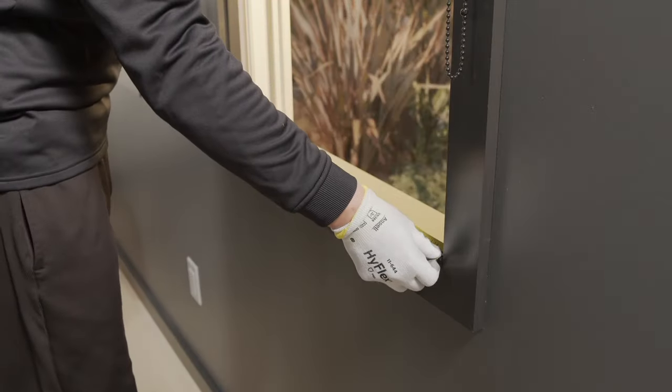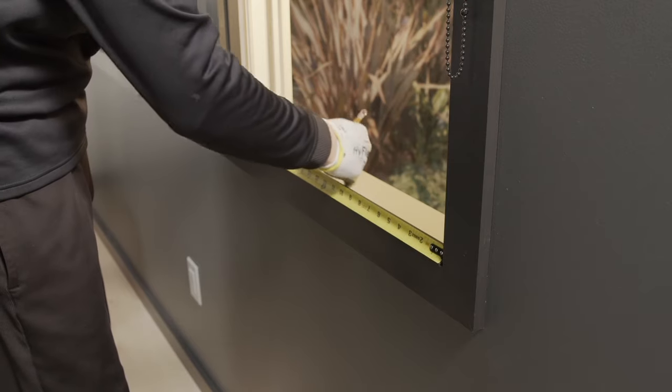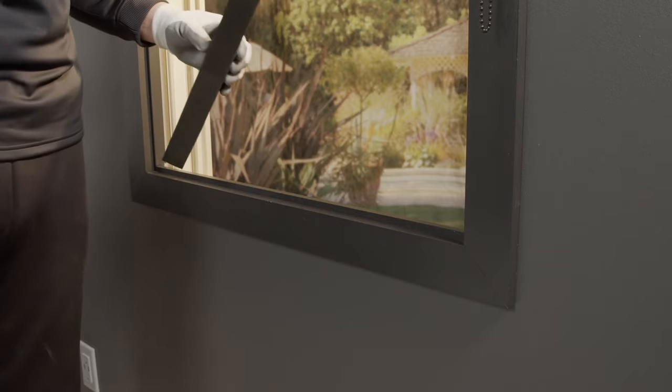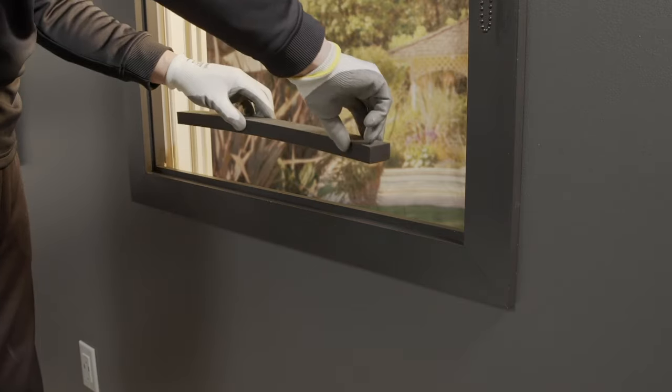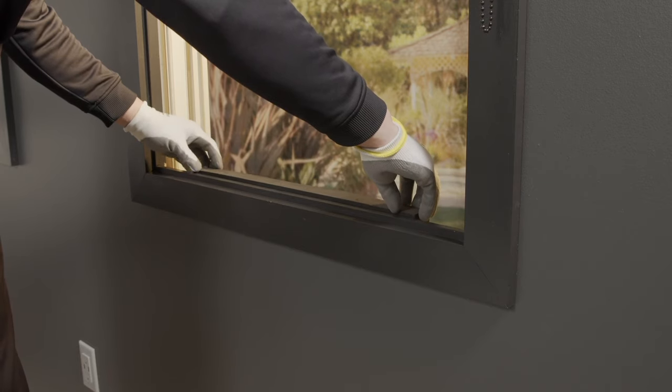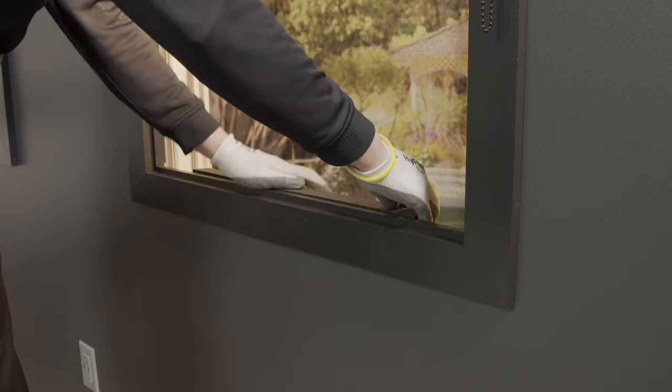Measure the width of the window opening and mark the center of the opening. Center the foam mounting support in the window opening. Remove adhesive backing and install the necessary amount of foam mounting supports needed to raise the unit above the window ledge.